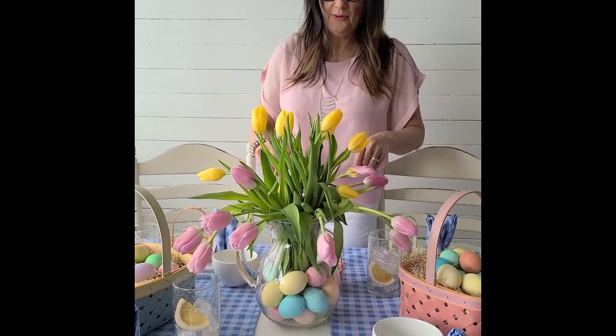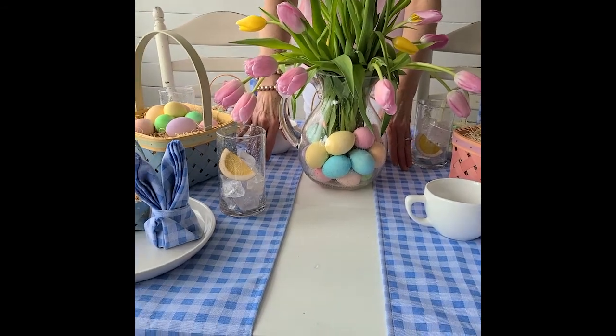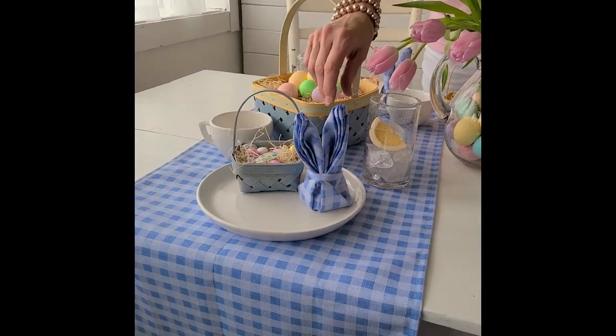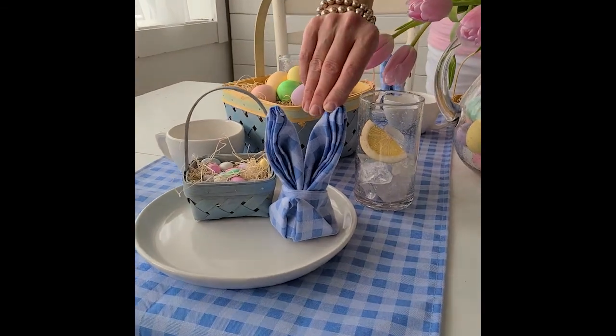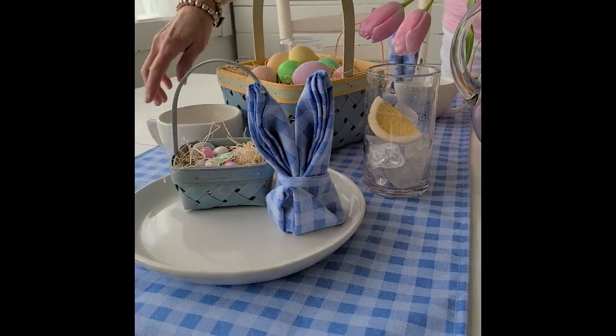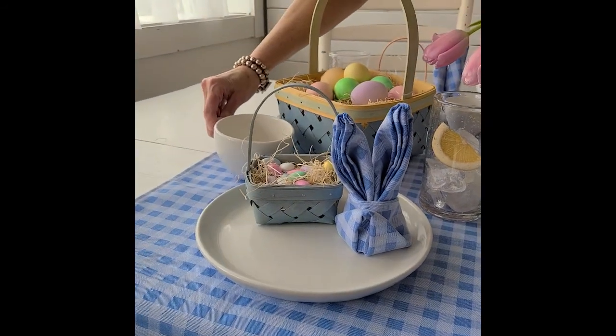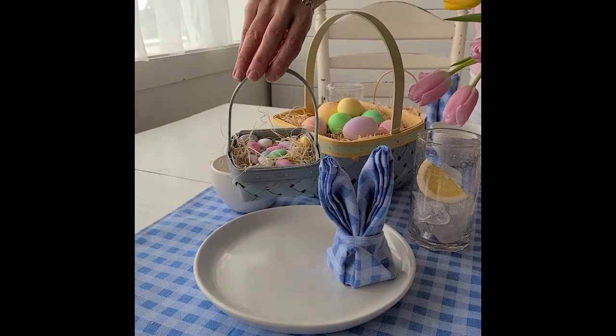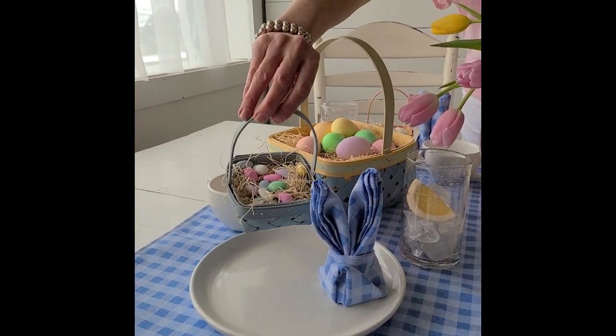I started with two gingham runners and our beautiful blue gingham napkins, which are folded into bunny ears. I used our classic coupe dinnerware, classic coupe mug, and at each place setting I put our mini Easter basket which comes with Jordan almonds.